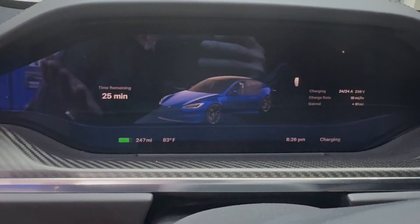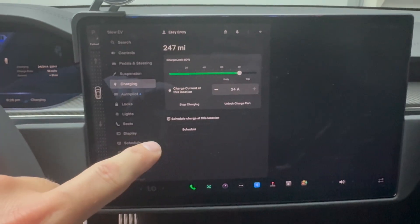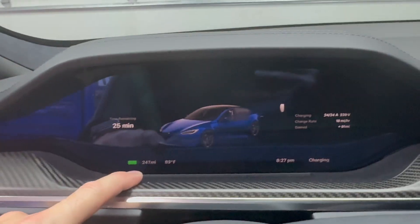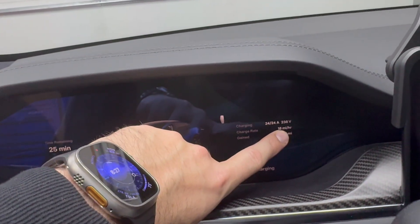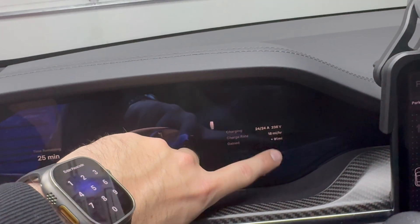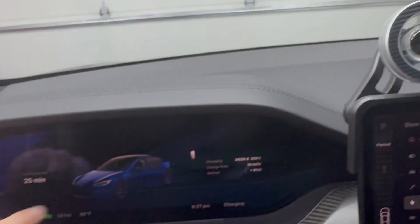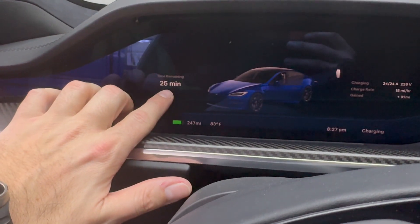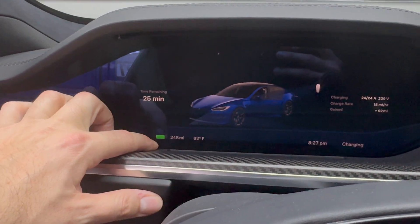So you can see here, this is the Model S Plaid. If you're on the Model 3 or Model Y, you're just going to have the center display. I think the Cybertruck only has a center display too. But on the S's and X's, you have this other dash display. You can see I'm getting 18 miles per hour of charge rate — I'm on 24 amps at 230 volts. So every hour I get an additional 18 miles of range. I've got 25 minutes remaining and I'm at 247 miles of charge currently.